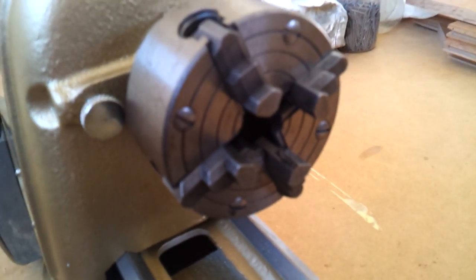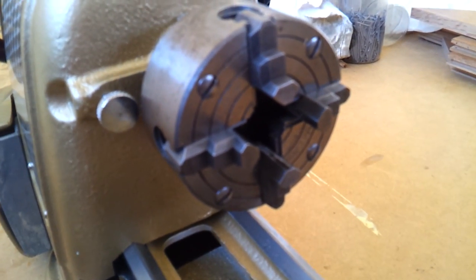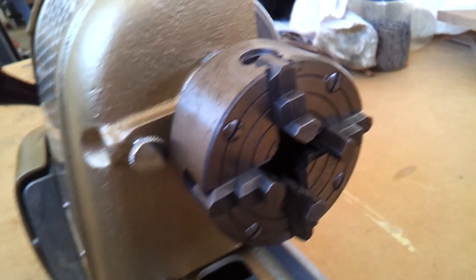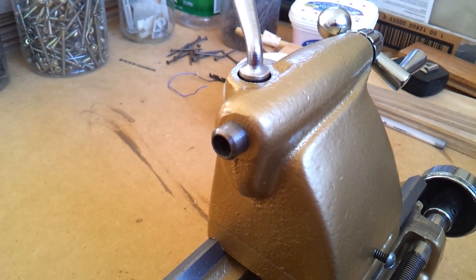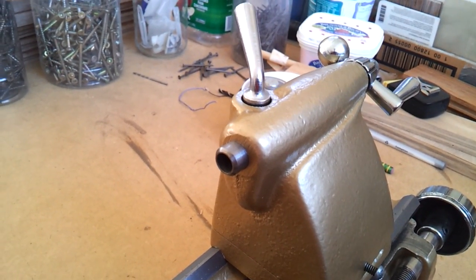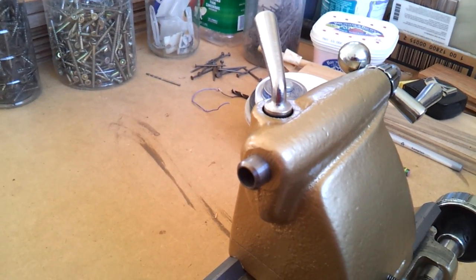At the work holding end we've got the standard four jaw chuck. At some point I'd like to pick up a three jaw chuck just for convenience. I do have a chuck for the tailstock — a normal drill chuck — but it was actually damaged during the restoration. I left it sit in acid for too long and the Jacobs taper is kind of screwed up, so I'll have to get a replacement chuck for that.